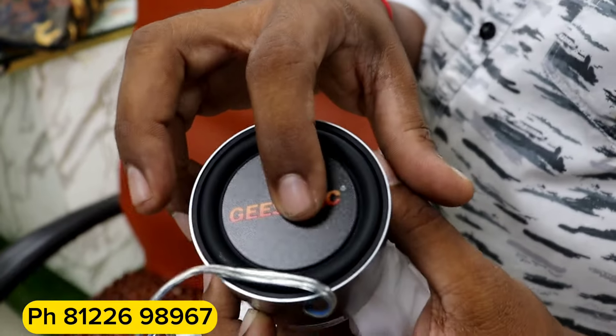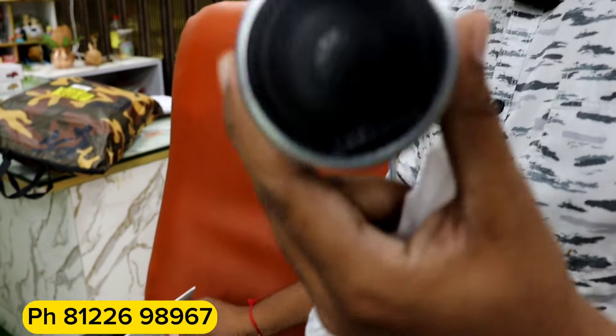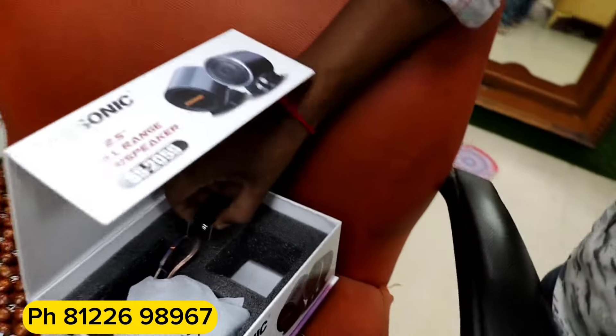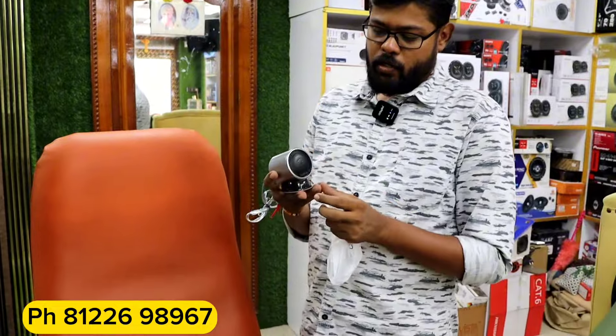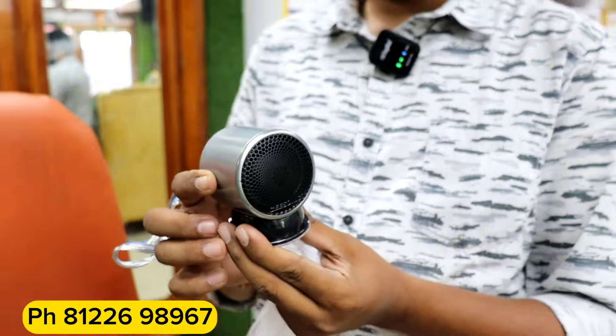We can mount the dashboard and fix the dashboard. The sound effect is super. The sound effect is great.